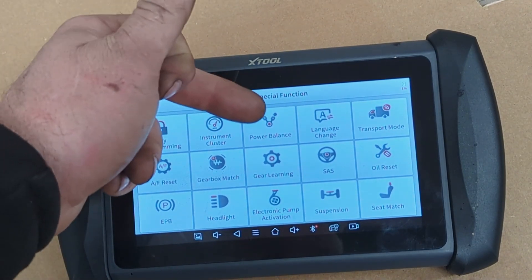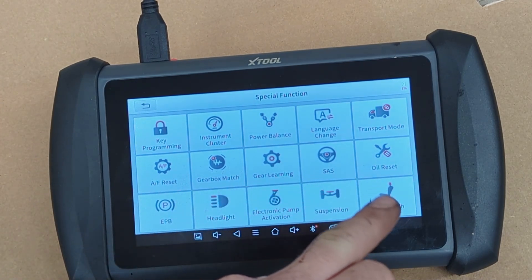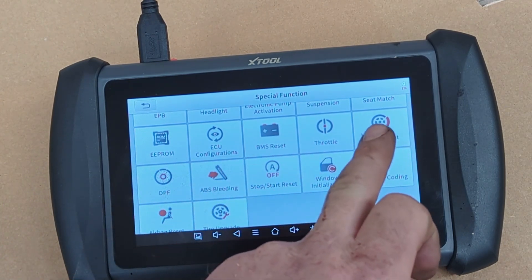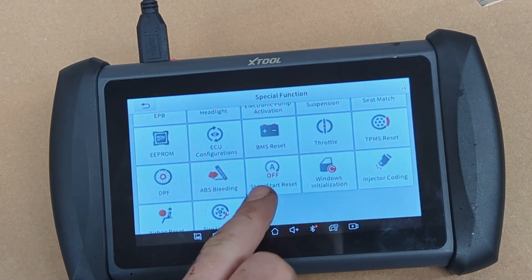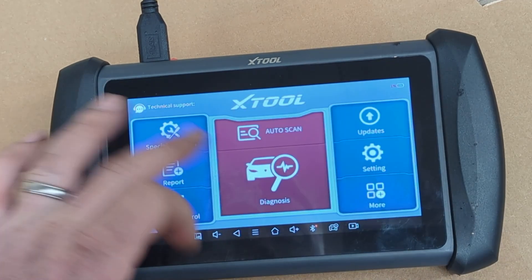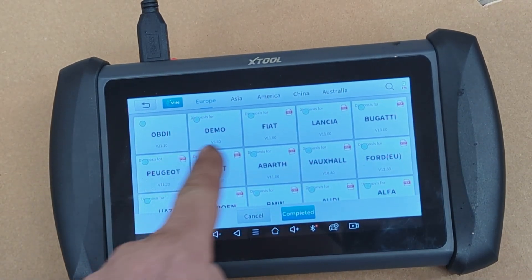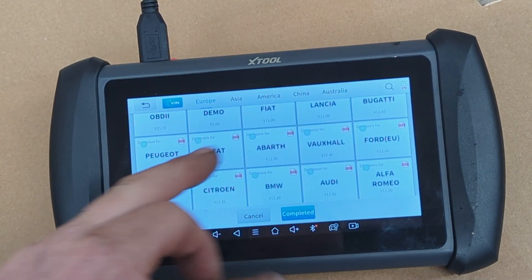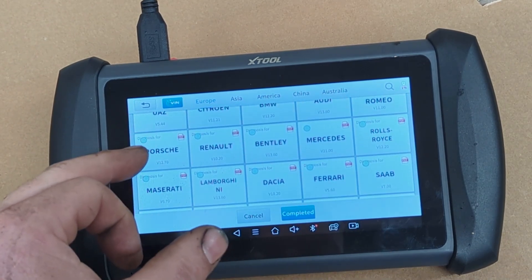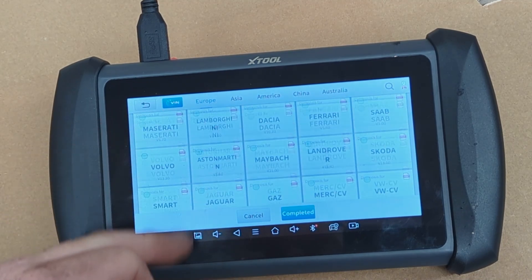The main things it covers are pretty comprehensive — everything from automatic transmission code reading, power steering resets, oil light resets, tire pressure monitoring, and injector coding. So it will do everything you'll need pretty much out of the box. As for vehicle coverage, I'll personally be using it for Fiat, Alfa Romeo, and Porsche. Pretty much everything is listed on there, including some brands I've never heard of.